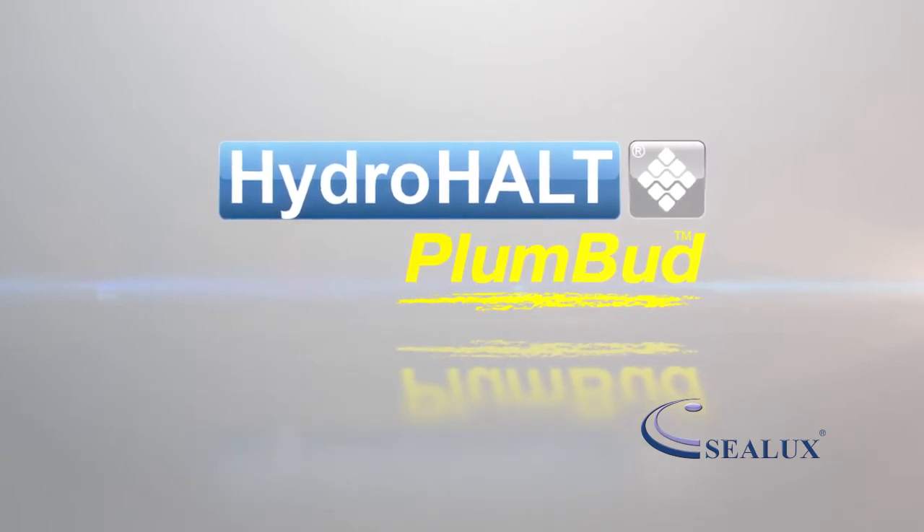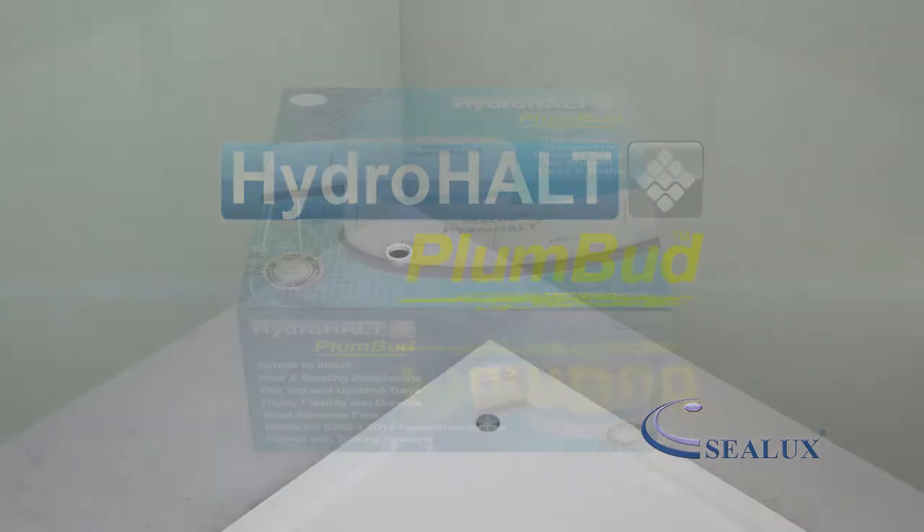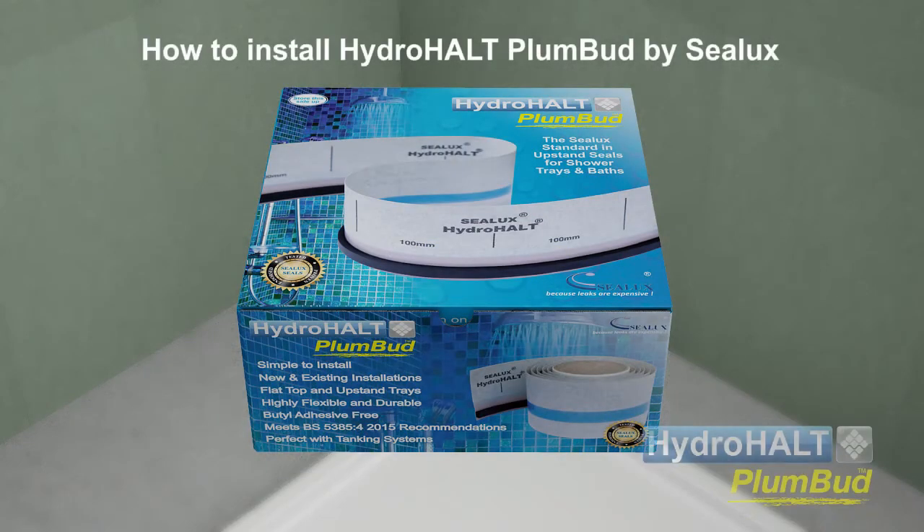Welcome to this Sealux presentation. In this video we will show you how to install Hydroholt Plumbud during installation of a new shower tray or bath.